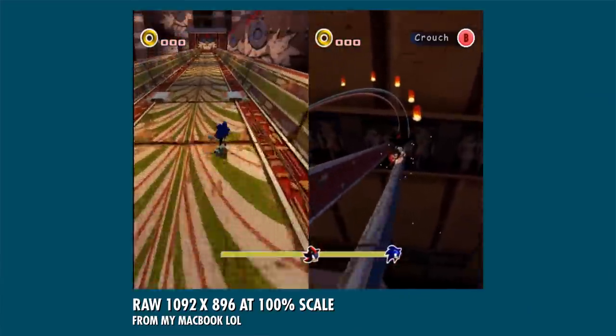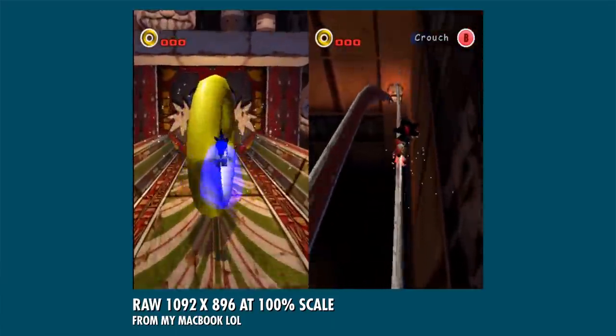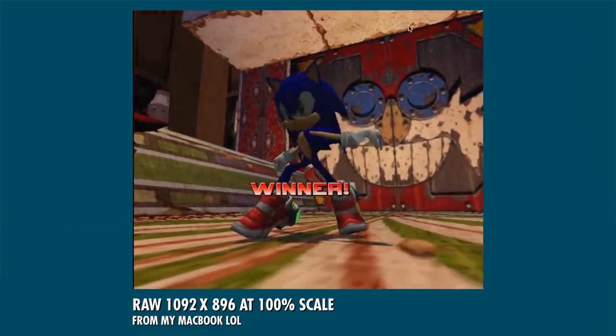For the absolute highest resolution possible right now, there is also the Dolphin emulator, but that comes with its own whole slew of problems. In some cases, it's so high resolution that the textures look weird as hell. And if you don't already use the Dolphin emulator, you'd probably want the physical hardware anyway. For the absolute best gaming experience, physical is always better. It's just a pain in the ass to set up.